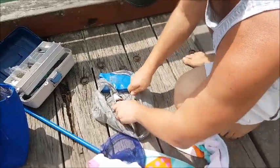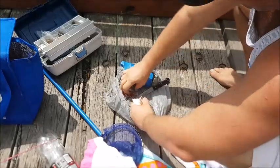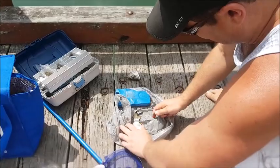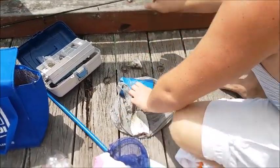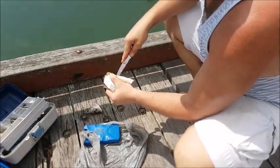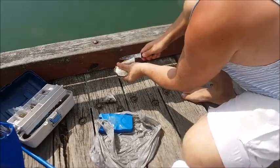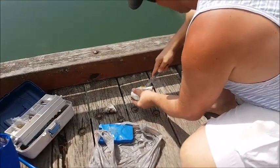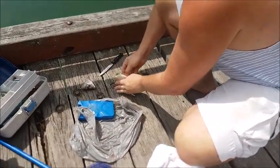So as you can see my dad is cutting the head. He is cutting off the tail now. My dad just cut off the tail and now he is getting to the fish's guts. As you can see he is just slicing through the middle there.